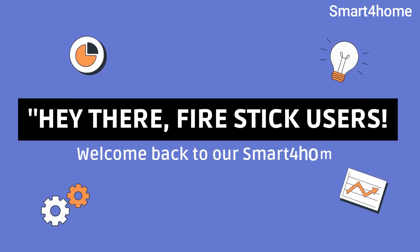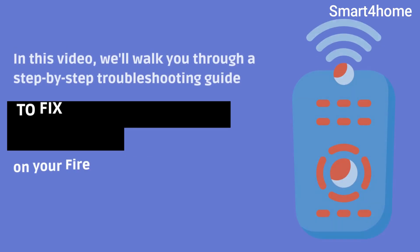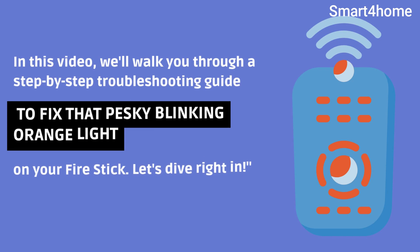Hey there, firestick users. Welcome back to our channel. Today, we've got a common issue that many firestick owners encounter — the blinking orange light. But don't worry, we've got you covered. In this video, we'll walk you through a step-by-step troubleshooting guide to fix that pesky blinking orange light on your firestick. Let's dive right in.